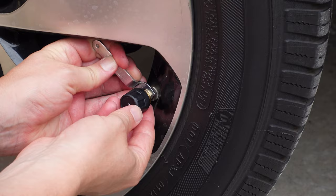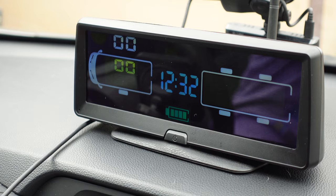Once the first sensor is detected, the system automatically advances to prompt you to install the next one. If it takes a bit longer and it returns to the main menu, just go back into the setup and it will immediately jump to the next sensor. Once all four are installed, you get a full reading of all your tires on the display.